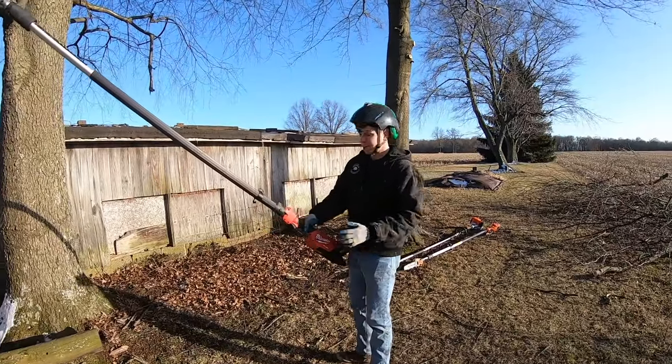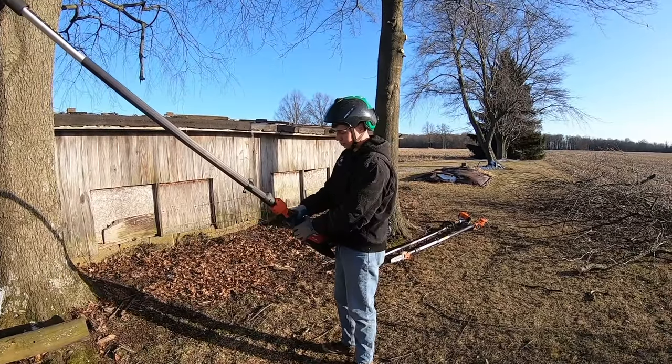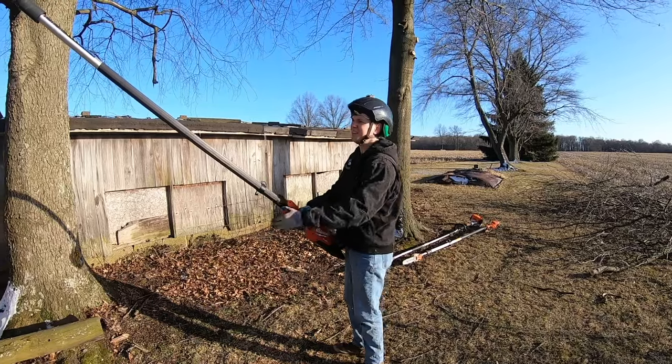Last on the list is the Milwaukee. It doesn't have any power functions. All we've got to do is depress the safety on the back of the handle and she's live.